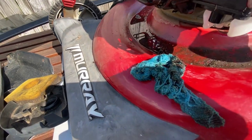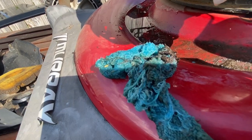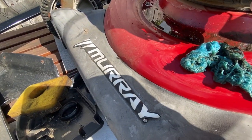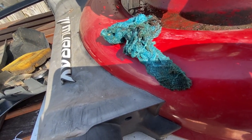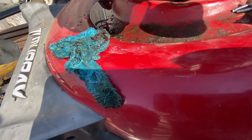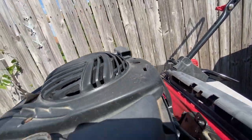All right guys, another video on how to fix this thing. I've got a Murray lawnmower from Walmart that basically doesn't want to turn on. I pull the string a million times and nothing happens.